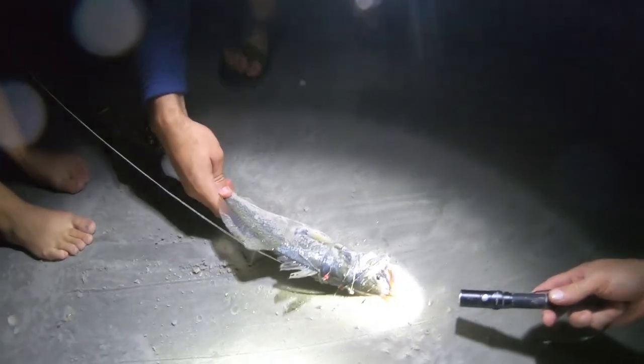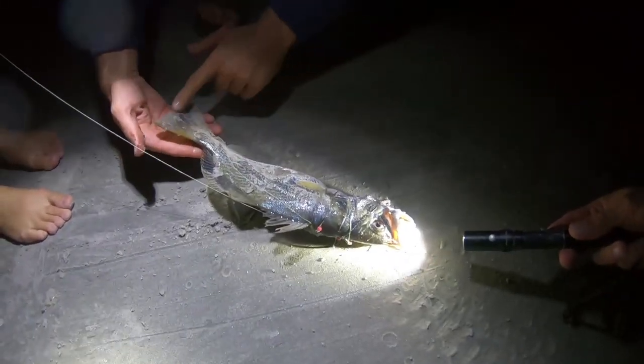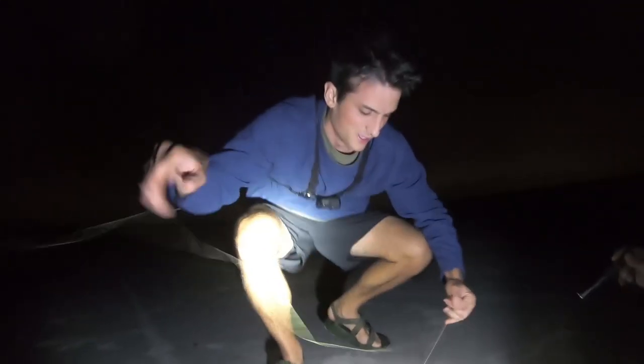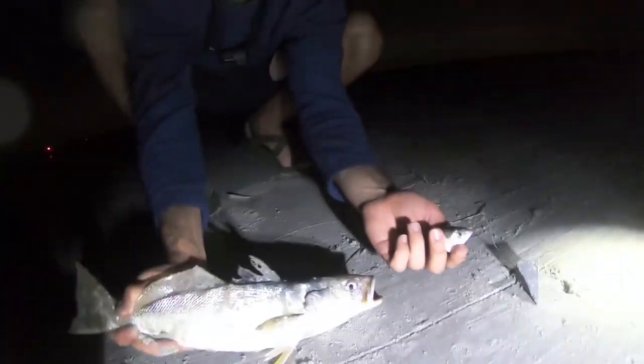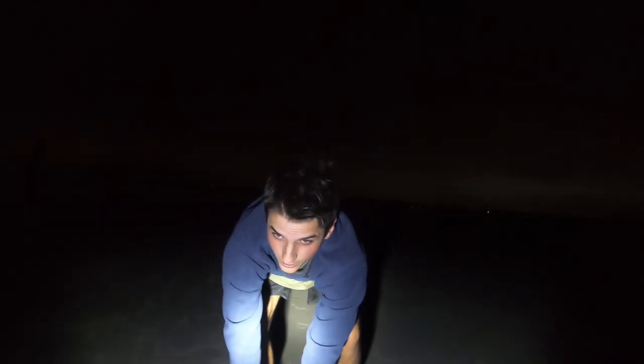I thought there better be a fish on there. That's a speck, baby. Look at the teeth on that joker — that's a weakfish. We got the weakfish right here, baby. First keep of a weakfish on the channel. See that? They call them yellow mouths. We got this guy on a high-low rig with some cut mullet.